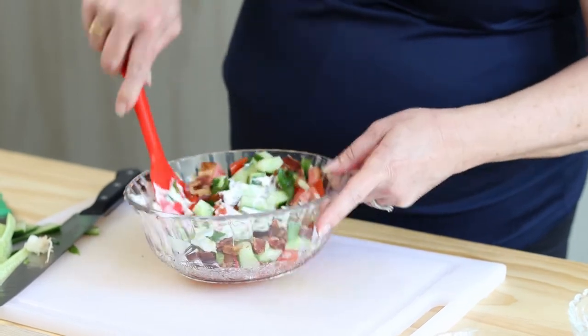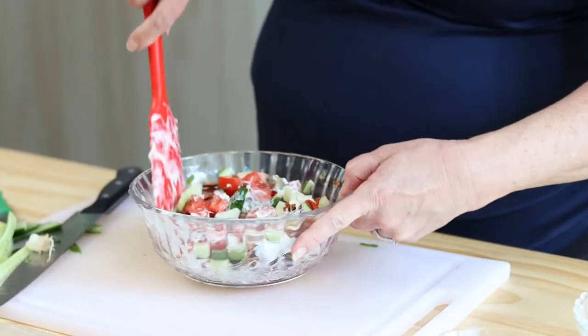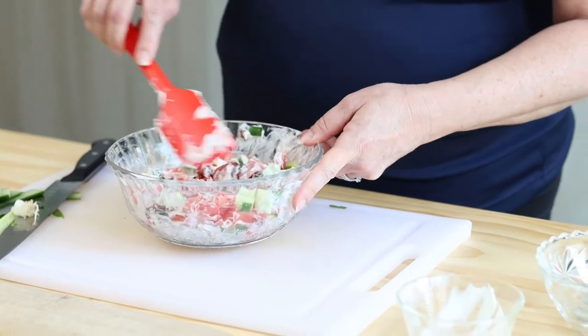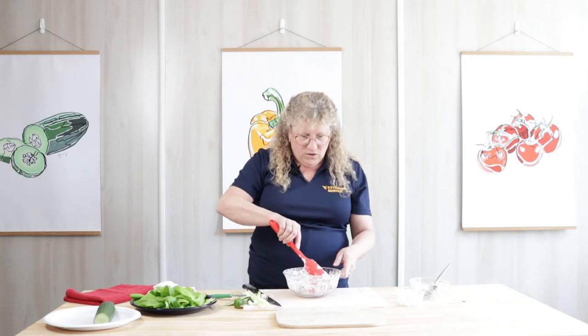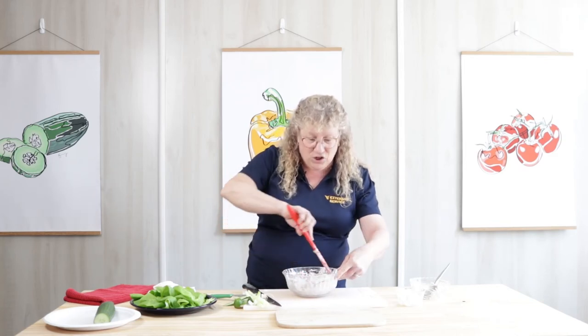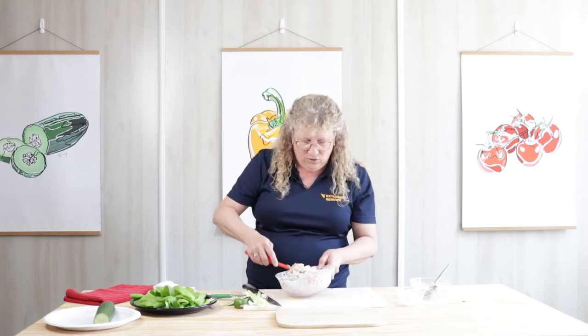We're just going to lightly toss and stir this up. A lot of salads are good if they sit for 24 or 48 hours, but this is the exception to the rule. The longer this salad sits, the more weepy it gets — all your tomatoes and cucumbers will weep out their liquid and it will become a little mushy. So this is a salad best made right before you're going to serve it.